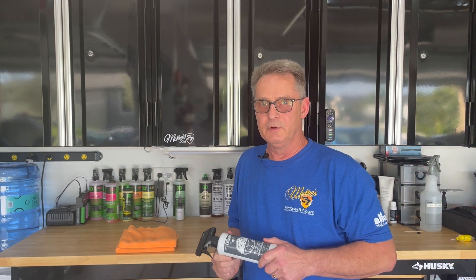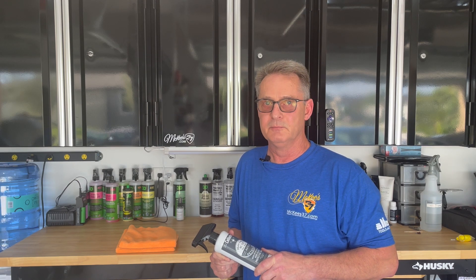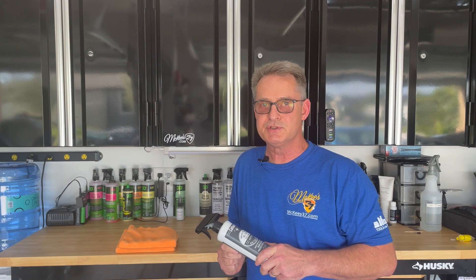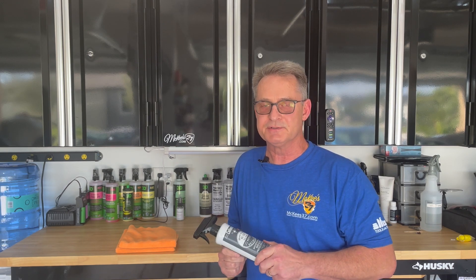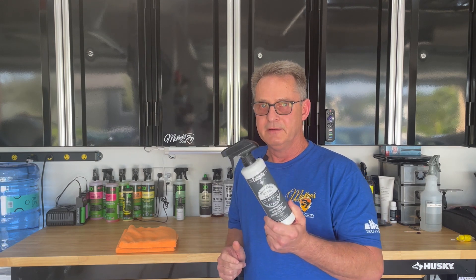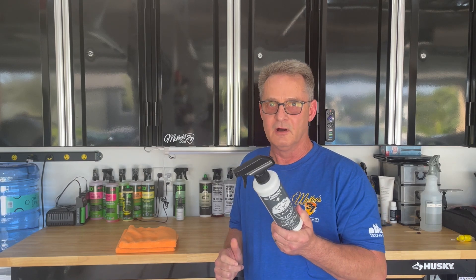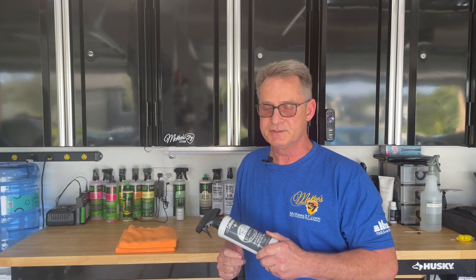520 is formulated with high lubricity cleaners along with Collinite's polymers and carnauba wax, so not only does this provide a high gloss and shine, it also adds protection. If you've got wax or paint sealant on your car, it works great for extending the life of those, or you can use it as a standalone product and it'll offer up to four weeks worth of protection all by itself.